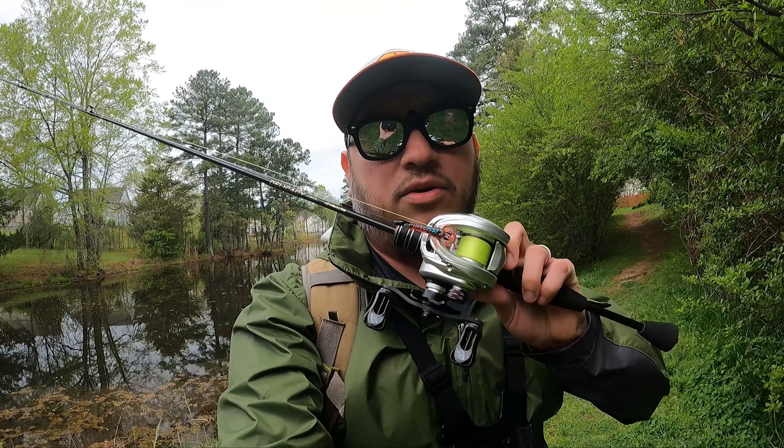Just like a regular baitcaster, as long as I keep my thumb on the spool this isn't going to overspool. Right now I have it almost in middle brakes, with the tension just slightly looser than what's recommended, and I'm getting the distance I want. That's the thing — I'm getting the distance I want with this. Now we're just going to try and catch a fish. I'm not even slinging it that hard. It's just like a light little pitch and it's really going.